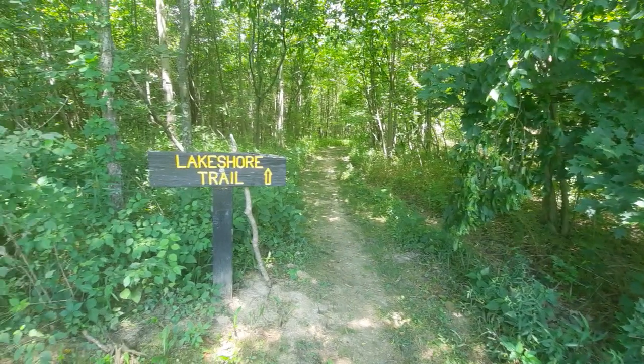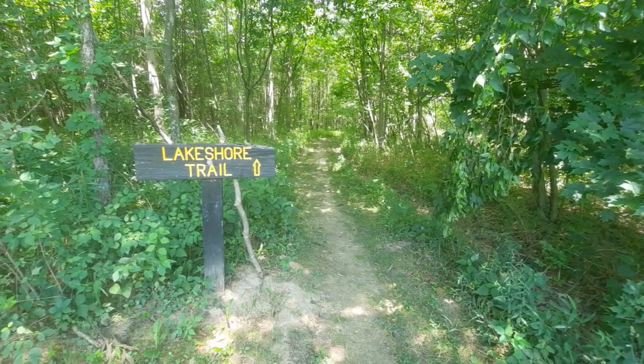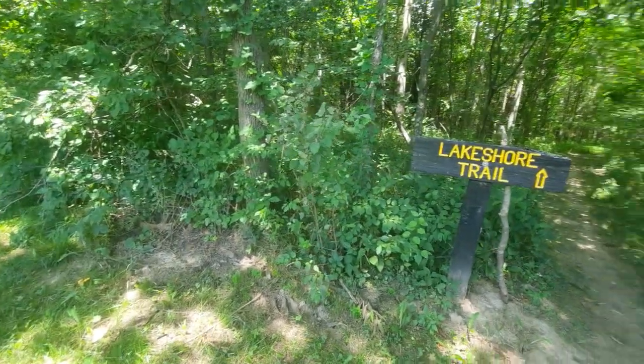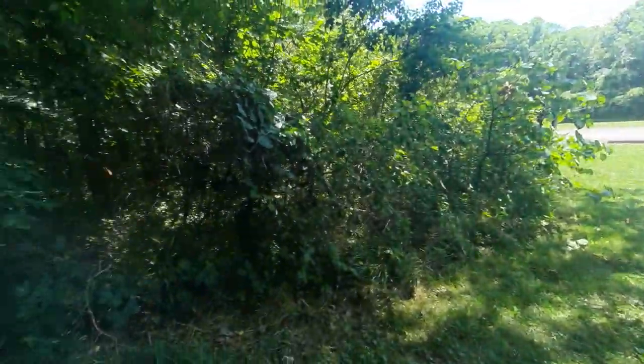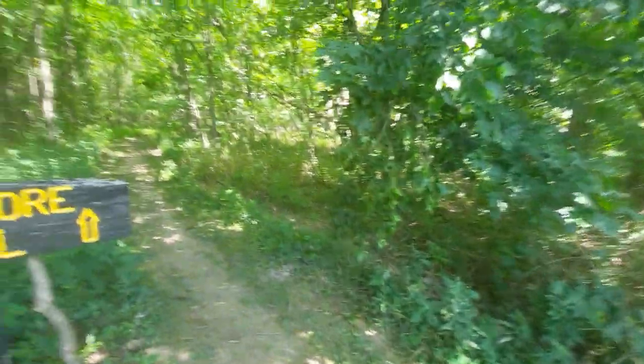This state park was actually devoted to veterans who fought during World War II for individuals who came from this area, whether it was Franklin, Union Counties, and Indiana. However, there's actually a particular tree, and that's the purpose of the video that I want to point out.